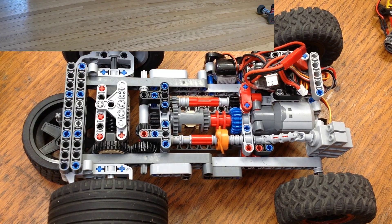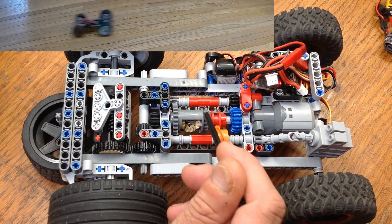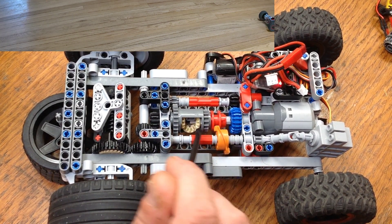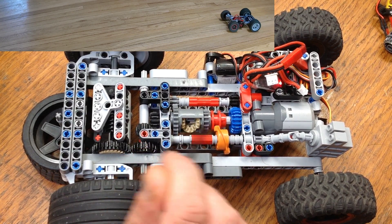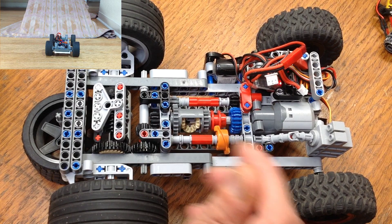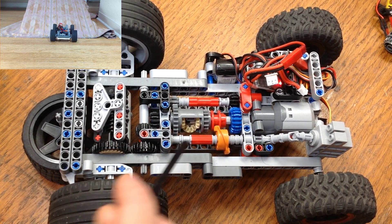Let's take a look at this transmission. The motor is going to spin this main driveshaft, and the differential here is locked, so the driveshaft is going to spin the differential and this first gear at the same rate — they're locked together. That will spin the whole thing with the main driveshaft, giving us our one-to-one output.